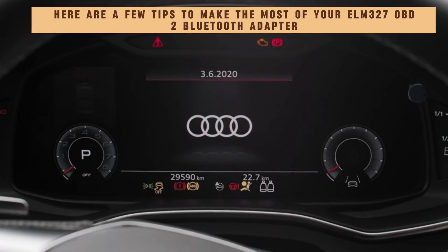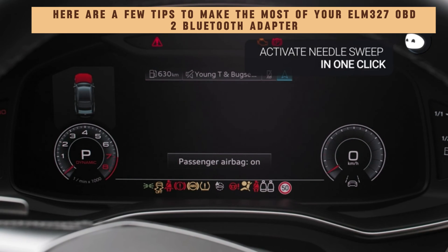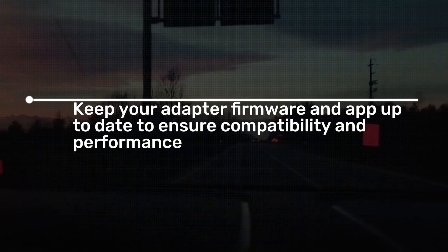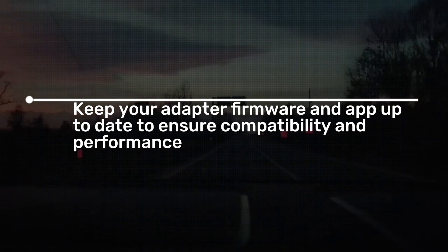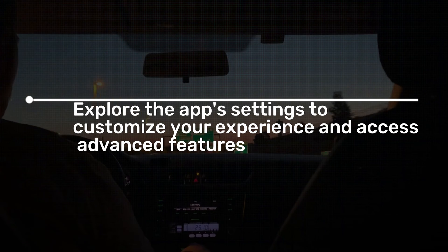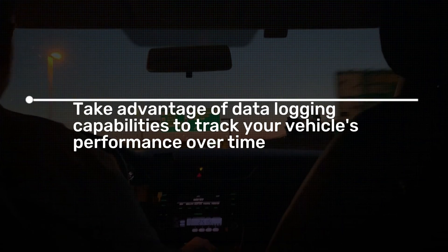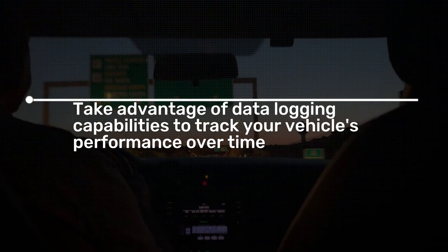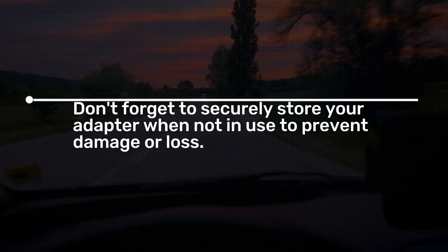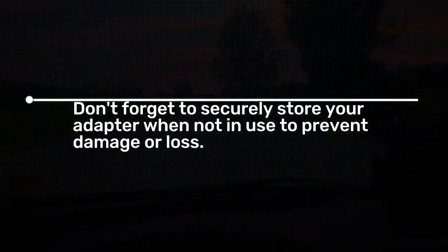Here are a few tips to make the most of your Elm 327 OBD2 Bluetooth Adapter. Keep your adapter firmware and app up to date to ensure compatibility and performance. Explore the app's settings to customize your experience and access advanced features. Take advantage of data logging capabilities to track your vehicle's performance over time. Don't forget to securely store your adapter when not in use to prevent damage or loss.